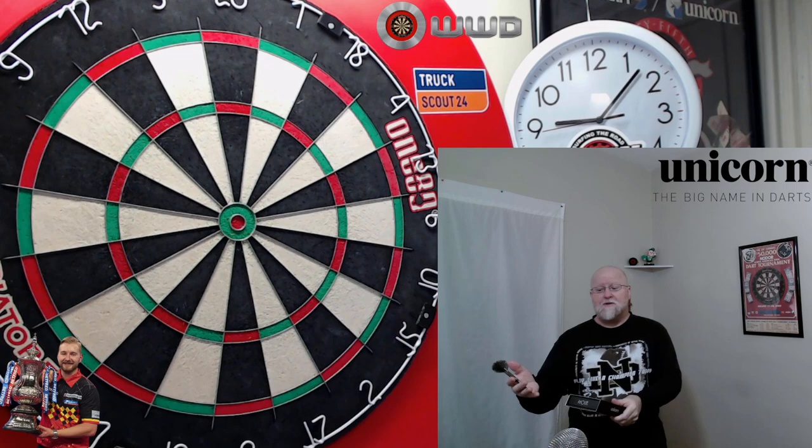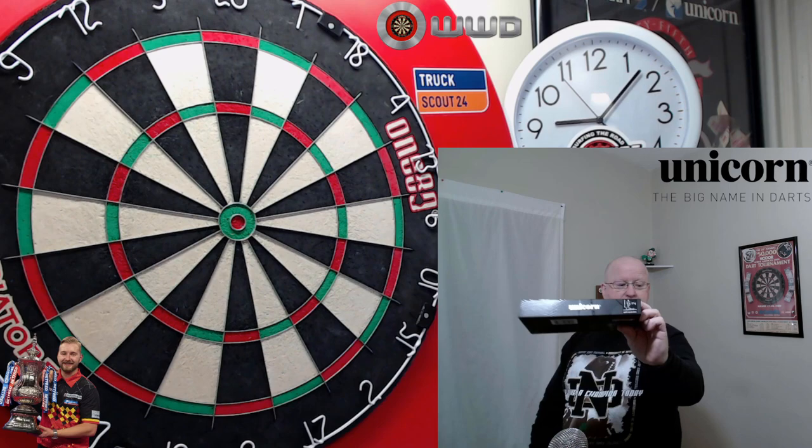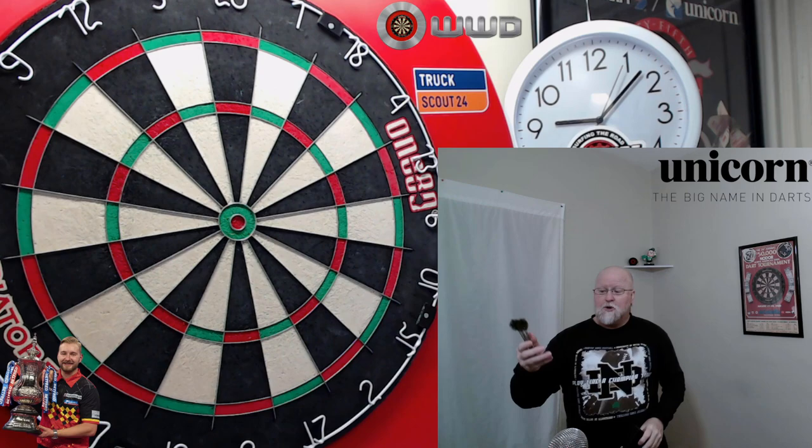Straight barrel, multi-ring, super skinny, and kind of on the light side. We're going to hit a home run with these things. So in today's video, we're going to be taking a close-up look at the Unicorn Dimitri Vandenberg Nowhere darts. I'm so excited about this video, I won't keep you guys waiting any longer.